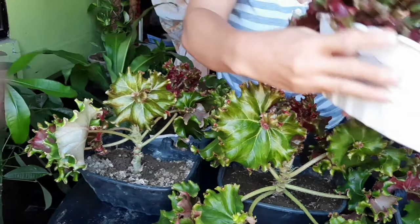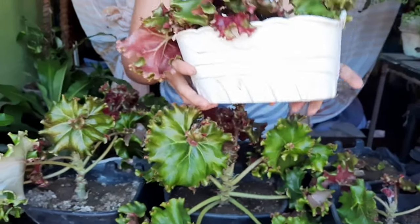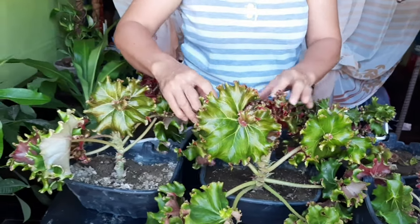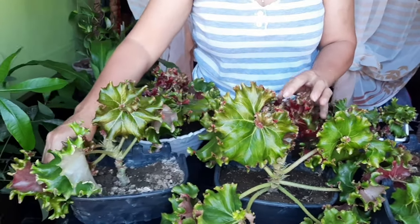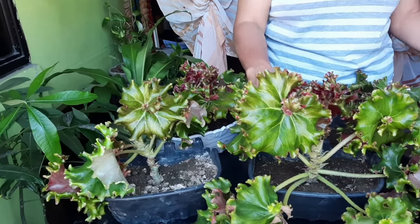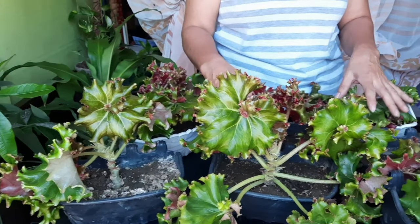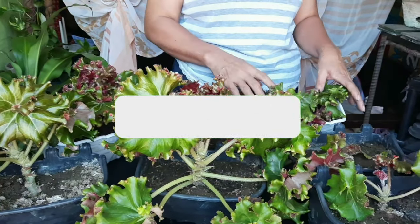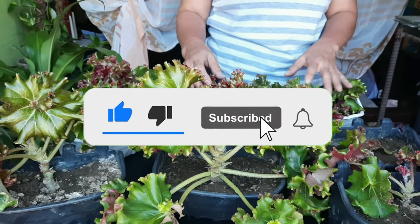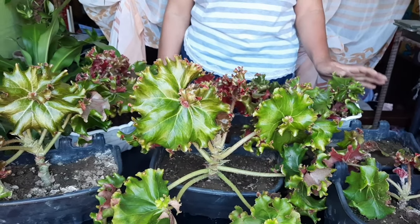Ito din. Hindi ko lang kasi ito nakuha ng video nung nag-propagate ako. Maraming salamat po sa panunood ng aking video. Para po maging updated kayo sa mga susunod, please like and subscribe to my YouTube channel. Like and share, and hit the bell button. Bye!